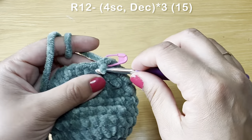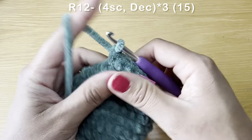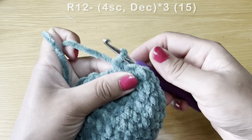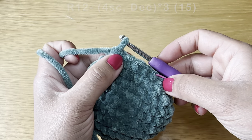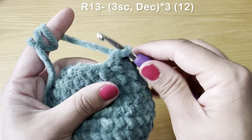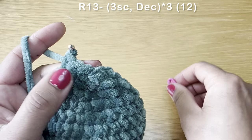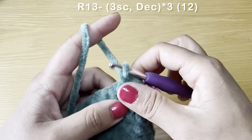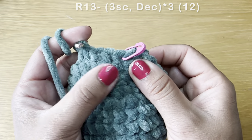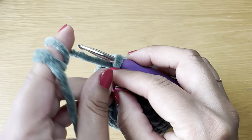Work four single crochets then follow with a decrease: pull up a loop from the next two stitches, yarn over, pull through all three loops. The combination is four single crochets followed by a decrease — repeat all the way around. At the end of this round your stitch count is 15. Next round: three single crochets followed by a decrease. Repeat all the way around. At the end of this round your stitch count should be 12.